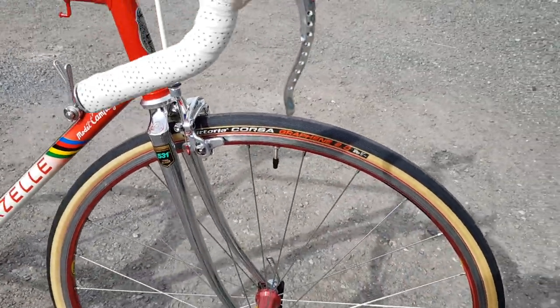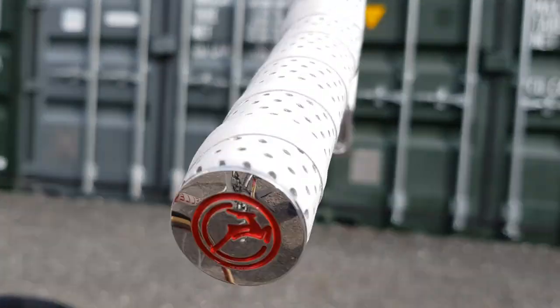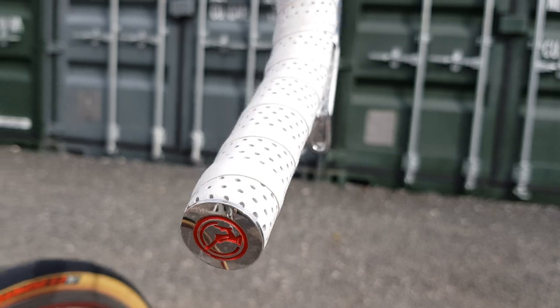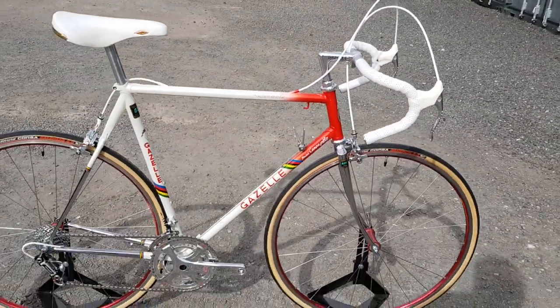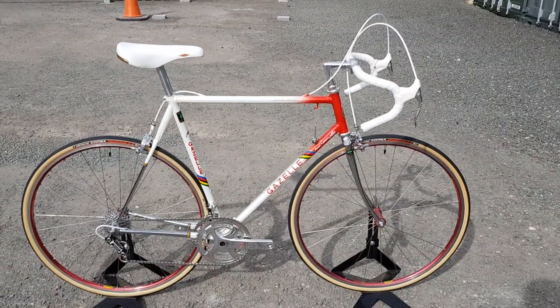The famous Mavic Helium wheelset just suits the bike so well. And finally, another finishing touch completes the build. All in all, a simply stunning build — one that I think any of us would have in our garage.